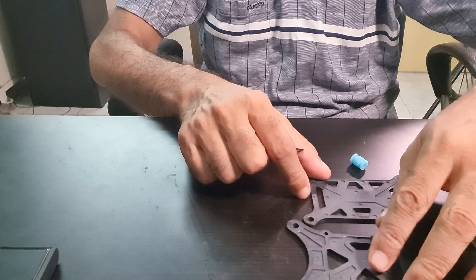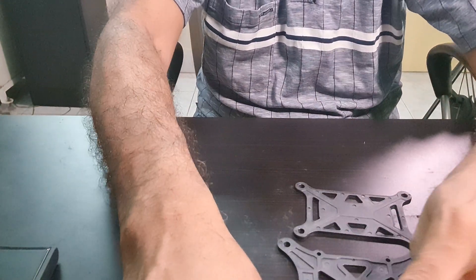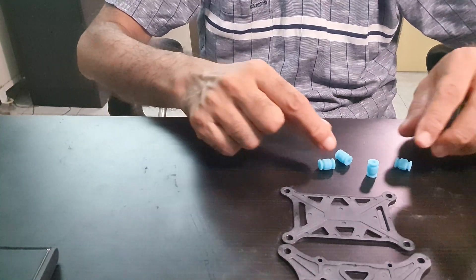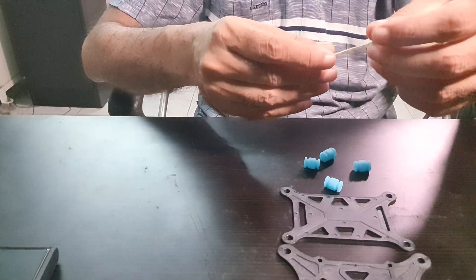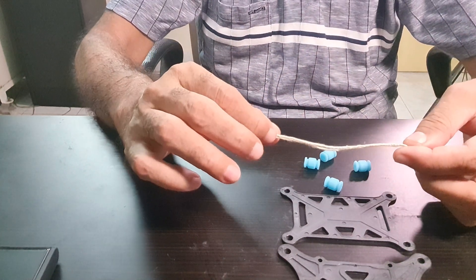I have laid out the parts which come in the package: two rubber plates and four washers. For this, you need either a piece of wire or a string. It is very easy — you need to fold the thread into a double strand like that.